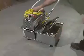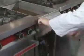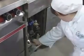Now the Echo One is ready to be used. It is easily moved around the kitchen and is at a convenient height to fit under the fryer drain. To use the filtrator, the fryer should be near working temperature, 300 degrees Fahrenheit.